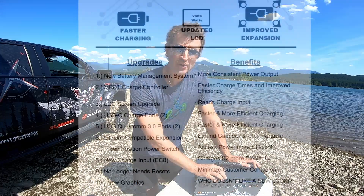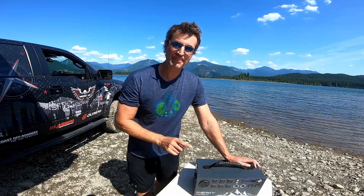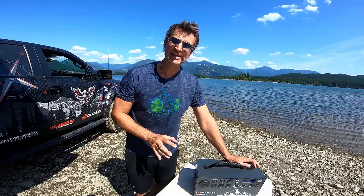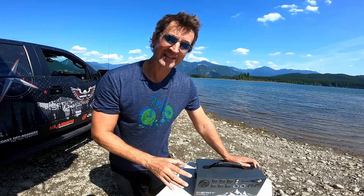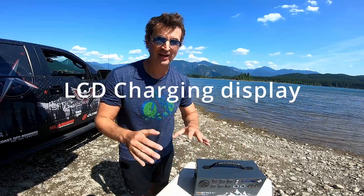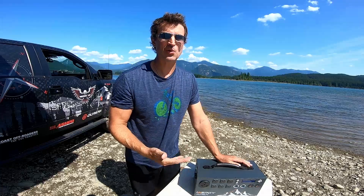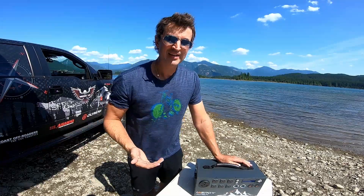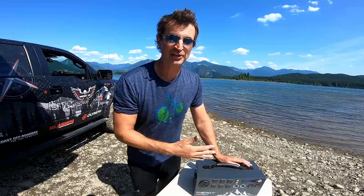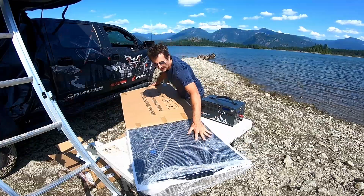The reason I upgraded to the Apex is because it gives you the ability to, at a glance, see how much power you're pulling in from your solar panels. That was key for me — I wanted to visually see at a glance what was going on, how much power I had, and how much I was pulling in, so I could estimate when I was going to lose power. When my beer was going to get warm.